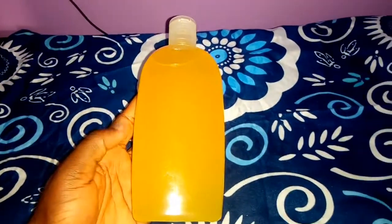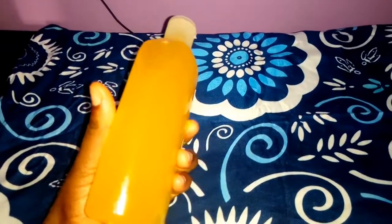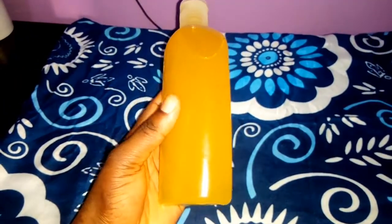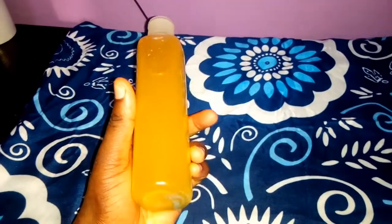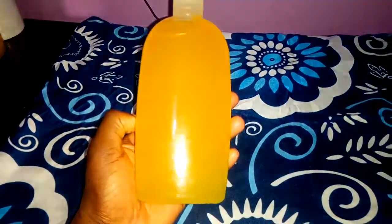Hello guys, welcome to my YouTube channel. Today I'm going to show you how to make this extra glow oil. We can use this oil on our face and all over our body. It's also used in the morning and at night. If you've not yet subscribed to my YouTube channel, do so by hitting the subscribe button right there on your screen.